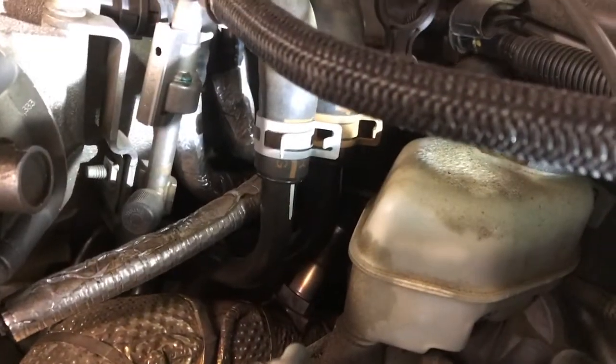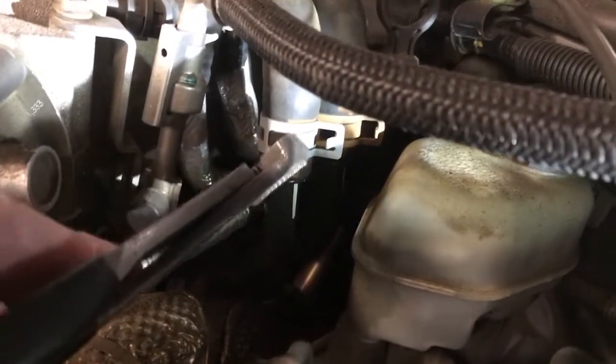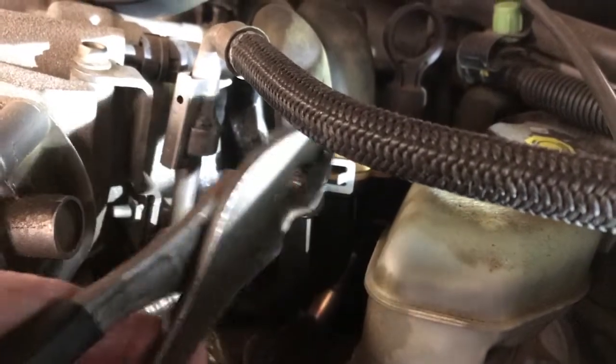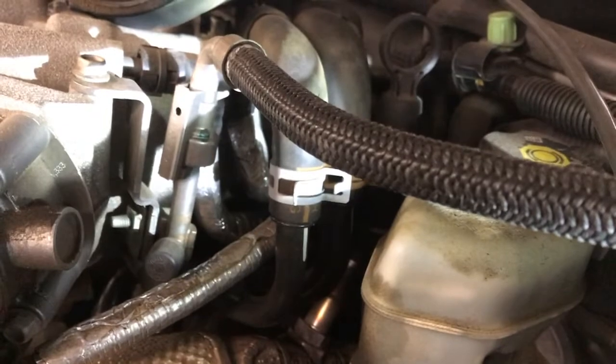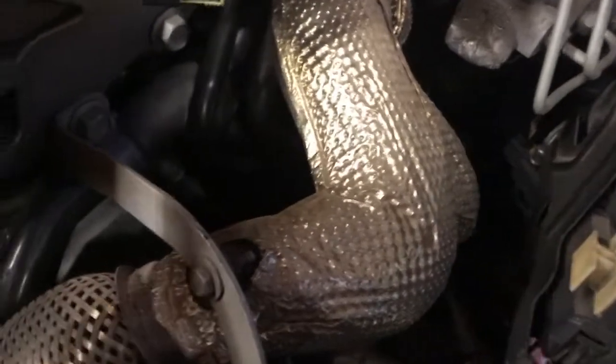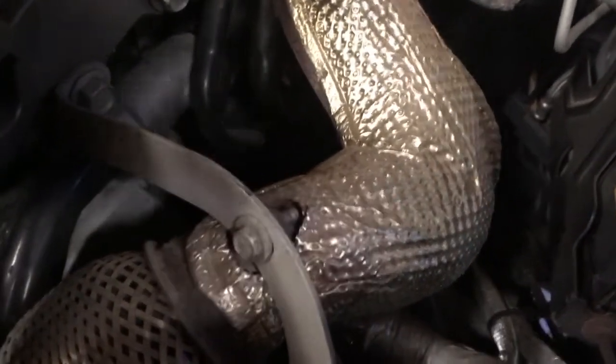First thing we're going to do is disconnect both of these heater hose lines with a pair of pliers. We'll press back the spring clamps and remove both of those. With both of those hoses removed, we're going to go down here and take the two 10 millimeter headed bolts off of the other piece.